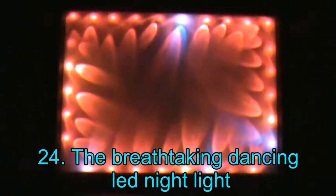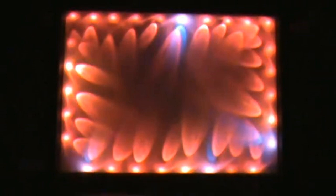Project 24: The Breathtaking Dancing LED Nightlight. Here is a really cool LED nightlight project — you surely need to watch the video before proceeding. Needless to say, this is one of the simpler projects featured here. The creator has explained this project in great detail, so you should not come across any hurdles while attempting to bring this idea to fruition.